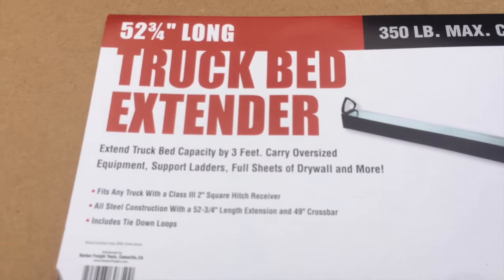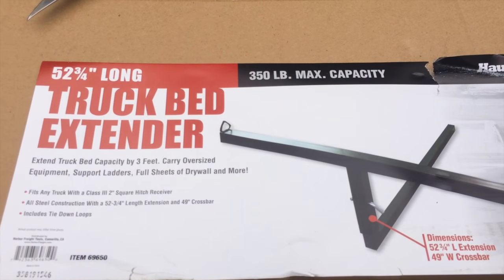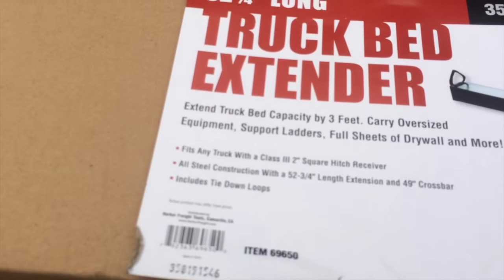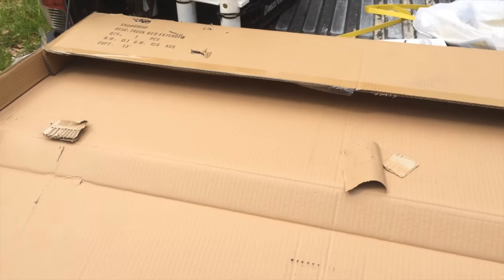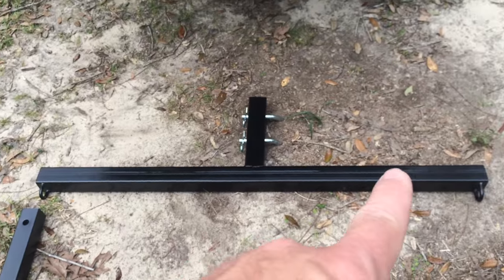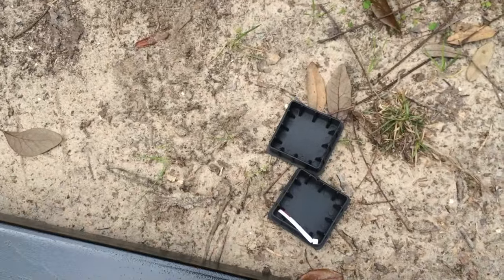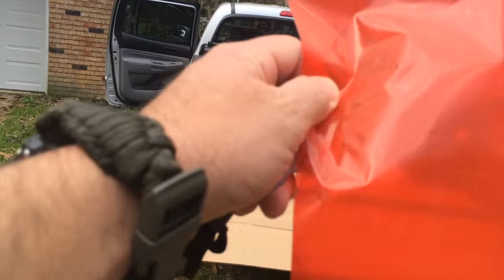Here it is, fresh from Harbor Freight — the truck bed extender. It'll go three feet out and has a max load of 350 pounds, 52 and three-quarter inches long. Here are the parts it comes with: the actual crossbeam that's gonna carry your kayak, the beam that goes into your trailer hitch, two caps, two attachment cotter pin things, and one random orange bag.